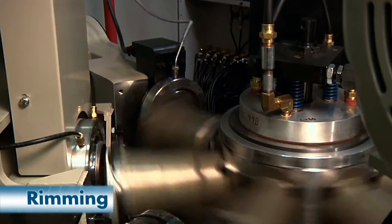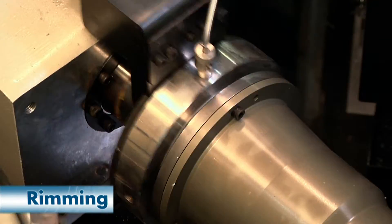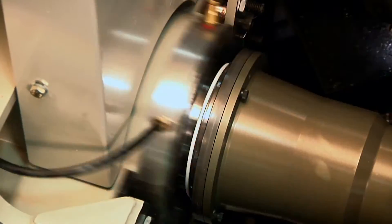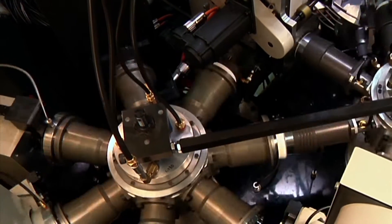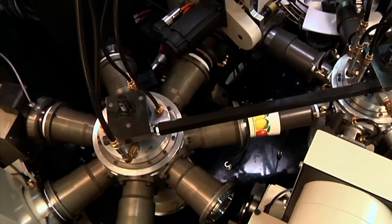The first curl station partially curls the top edge. The second curl station finishes the curl to specifications. An optional third rimming station is available for heavier calipers, snap-in lid grooves, or elongated rims.